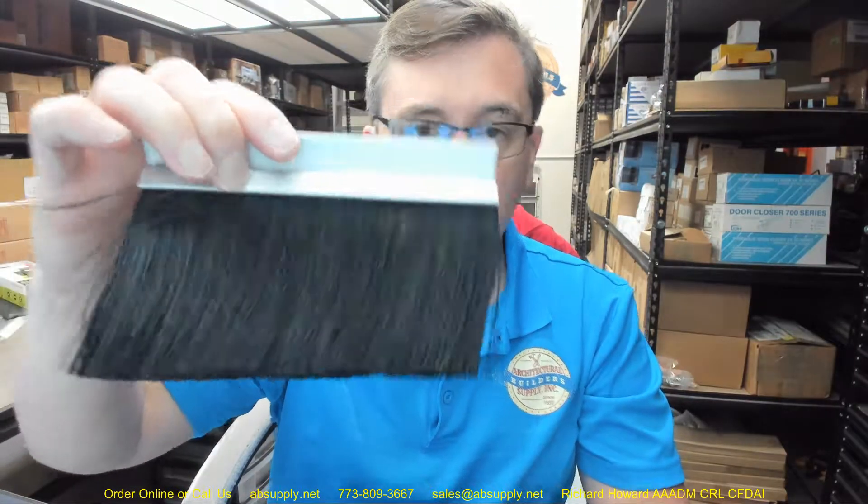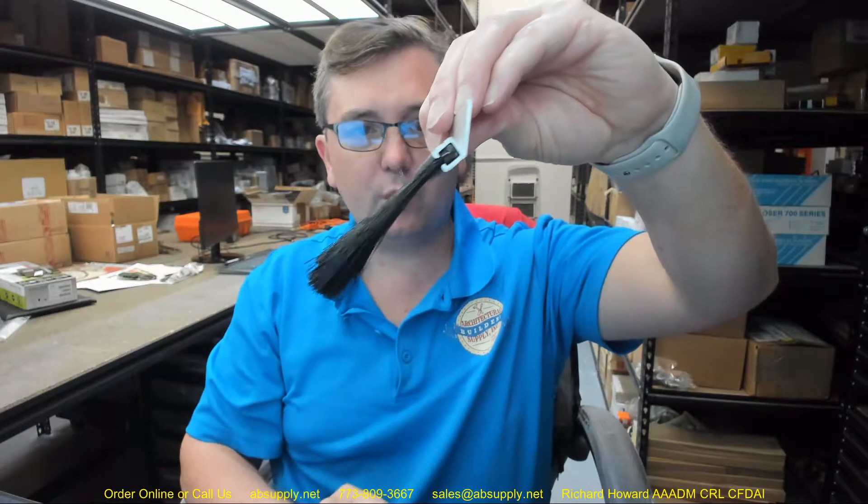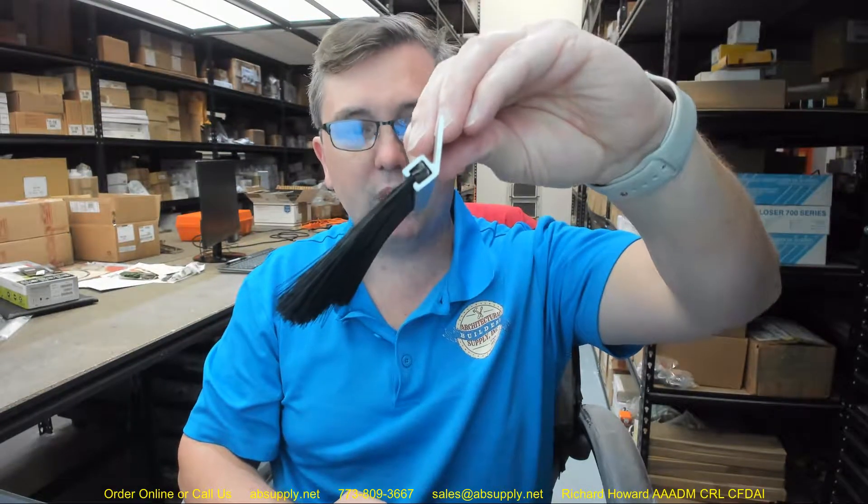Those particular applications — and this is obviously just a 6-inch sample piece we're dealing with here — this is used in applications where you need to have an angle-style brush, and that application can be described most typically for an overhead door application.